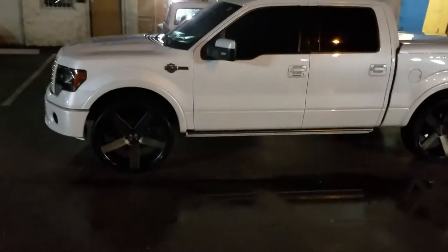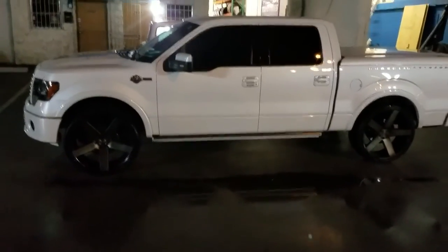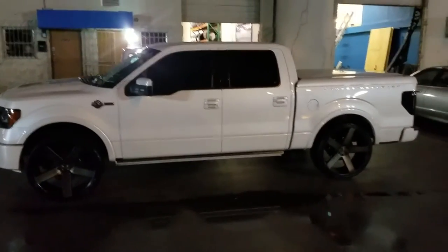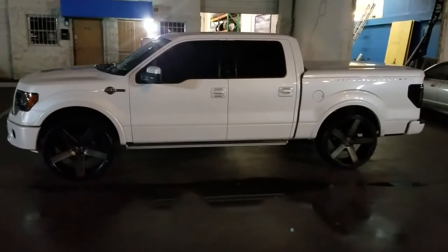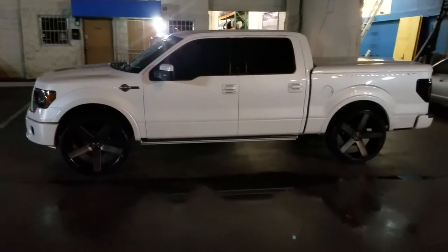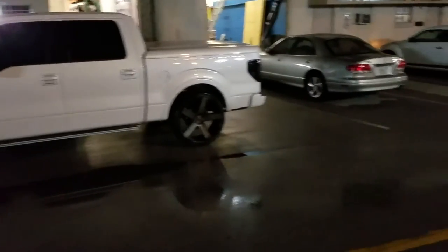Great looking wheel, pretty good price point — not too expensive, definitely not cheap. Dub has a really good name so you will pay a little bit for these, but you can find these for some of the best prices you'll find anywhere at DubsandTires.com.